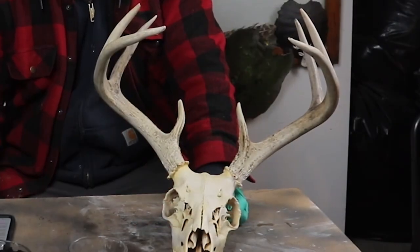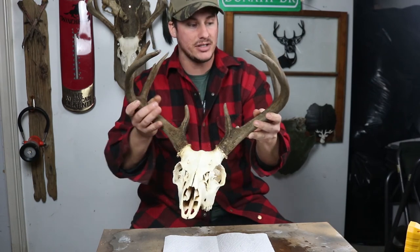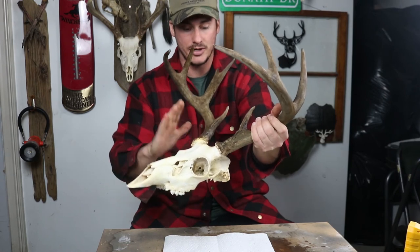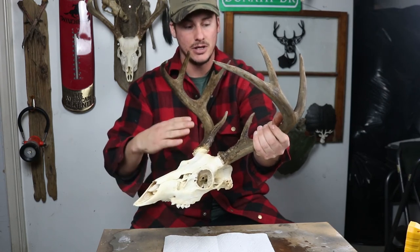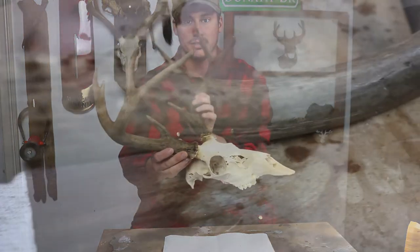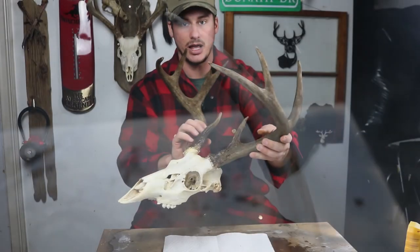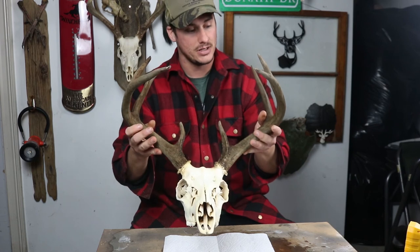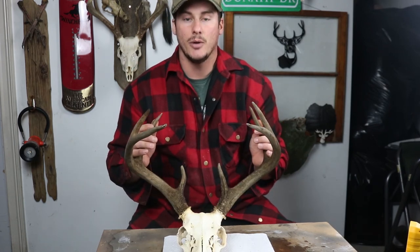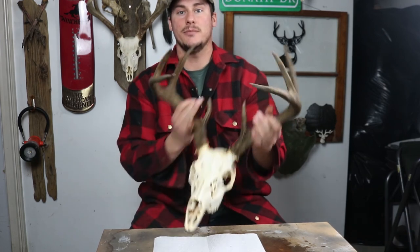Sometimes an all-white skull that looks weathered up on a barn looks pretty cool, but I really like how when you color or stain them — with either this method or another — you can really see the detail throughout the entire antler. I think it brings out a lot of the beauty and character in each individual whitetail. So I think it turned out pretty good. If this helped you and you enjoyed this video, I'd appreciate it if you hit the like button. If you like the outdoors and want to learn more outdoor skills, hit the subscribe button. Until next time, take care.